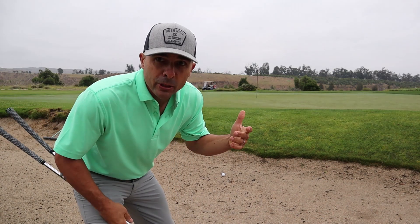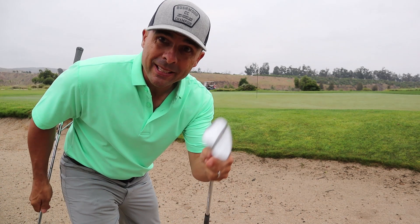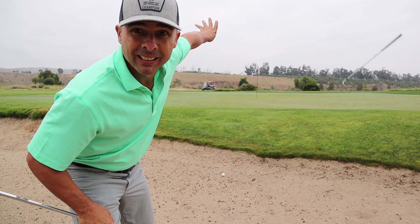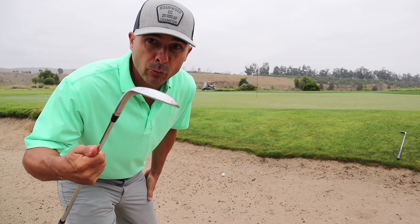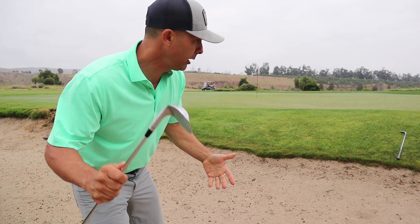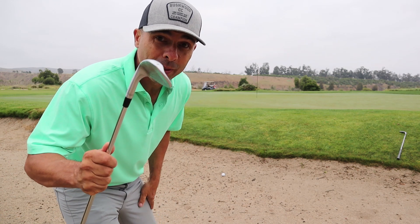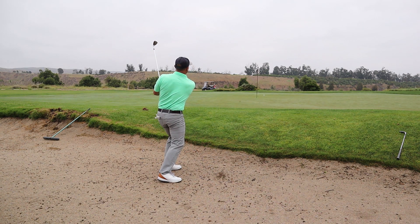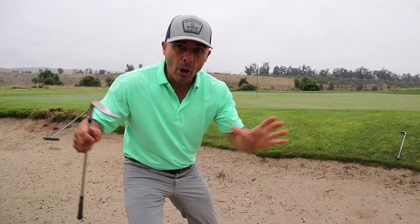Something to remember. Here I am in the bunker. Normally I would hit my 60 degree — that's what I play out of the sand — so that's not allowed on this shot. So I'm taking my next wedge, 54 degree, and I'm going to practice because I can't use the club I would normally use. I've got to go next one up or down — whatever. I have to learn different feels out of the sand, because that's going to help me overall.